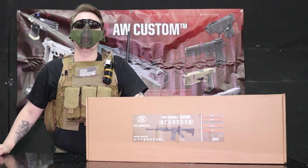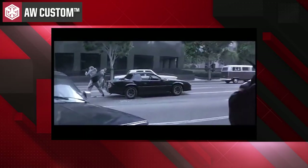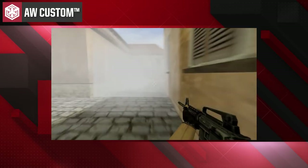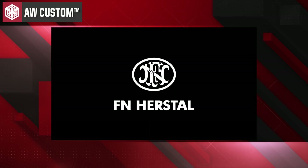Hey guys, how's it going? ArmourWorks here and today we're bringing you something very special. If you've ever watched an action movie or played a first-person shooter, or are just a fan of firearms in general, there's a good chance you've heard of FN Herstal.